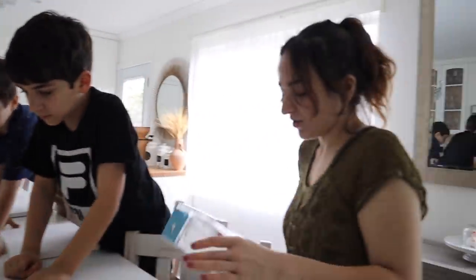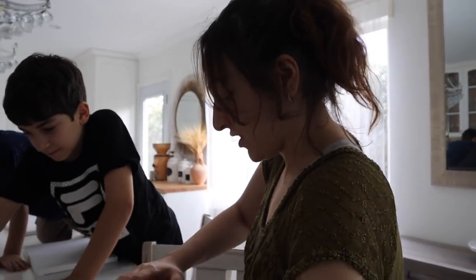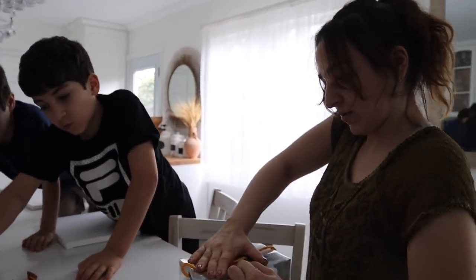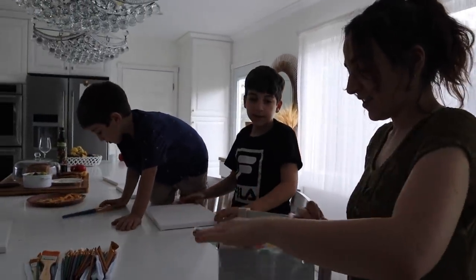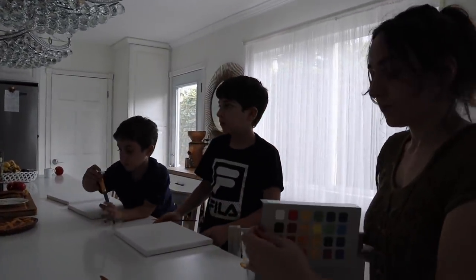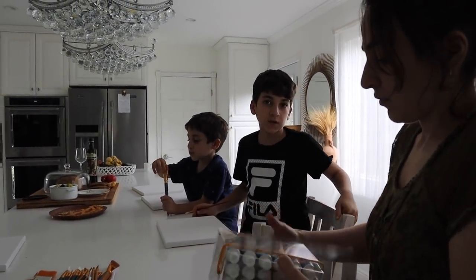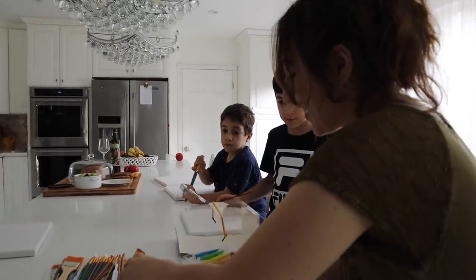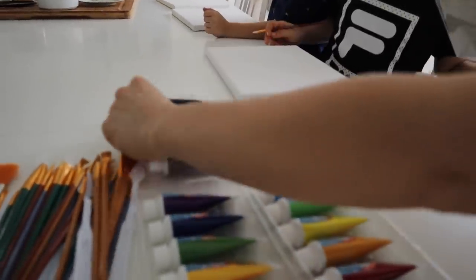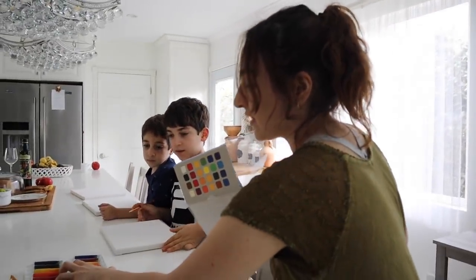Mom and Dad left to go to a sushi restaurant, so we have some time — like two hours. They're outside. These canvases are pretty. Last time we got metallic ones, but these are normal. These are nice.